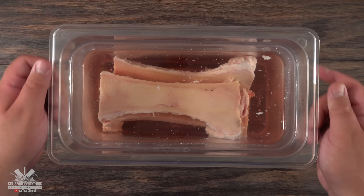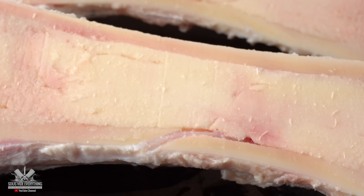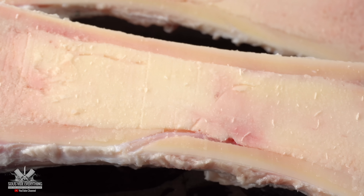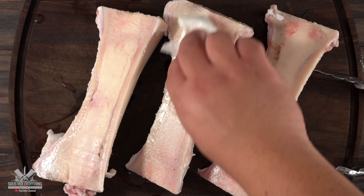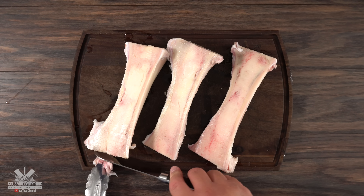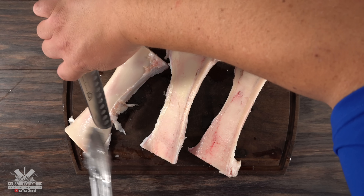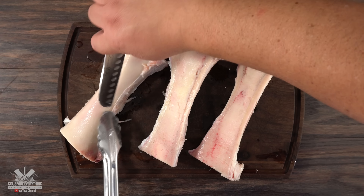The very next day I took them out of the refrigerator, removed them from the brine, and the brine did its job — it removed almost 90% of all that blood. That should give the bone marrow an amazing flavor. I recommend patting it dry because as you do that you will actually remove even more blood. If you're going to display it on a plate, I recommend cleaning out the bones, though it is some tedious work.